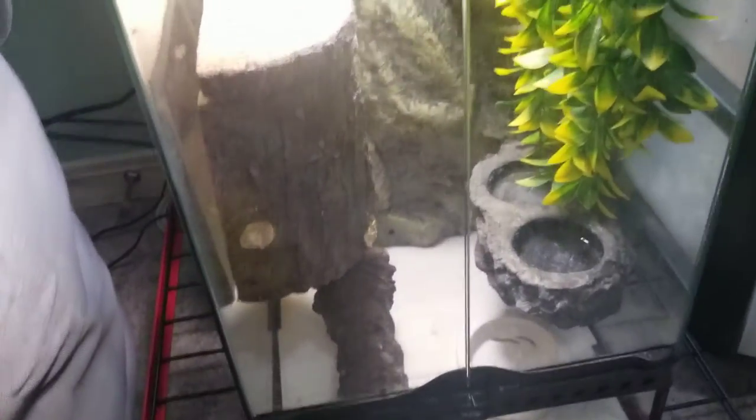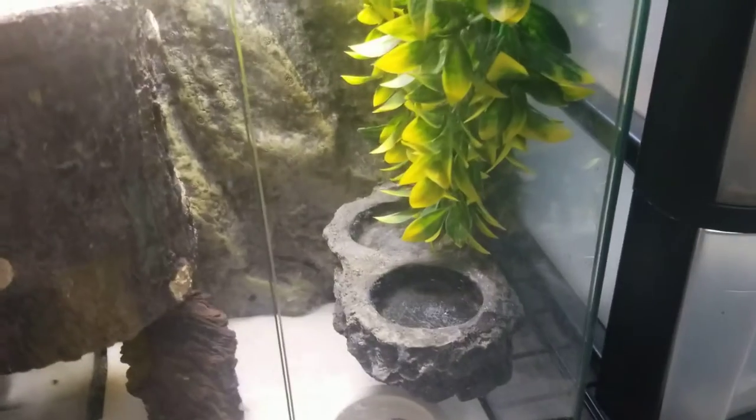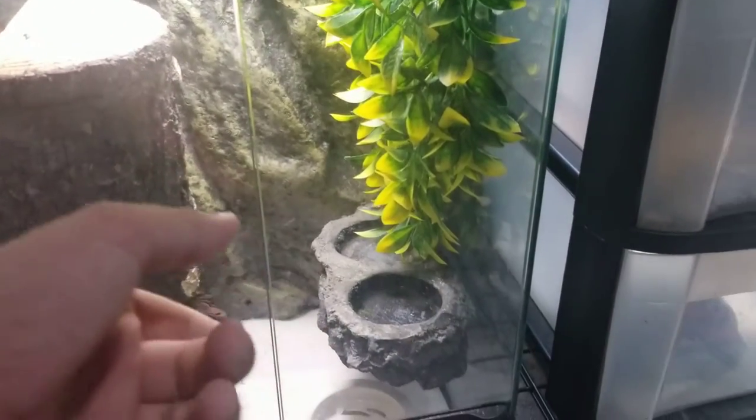Let me see if I can show y'all him. Here he is, he's just chilling. So they do need a lot of things to hide in because they are pretty skittish, although they're handleable. You can put in something like fake plants or real plants, whatever you think looks better. But they do need stuff to hide in and they need water bowls. Even though they don't really see standing water, they'll need a fogger system like what I have.